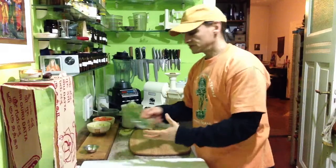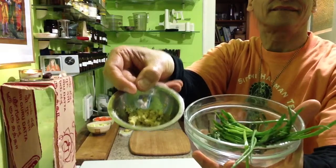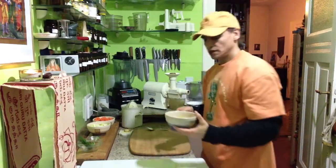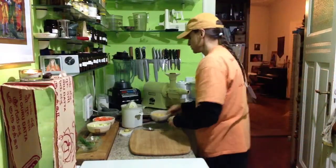I have some chives and some ginger — these are my spices today. Grated ginger, not too much. And orange juice, freshly pressed — two or three oranges depending on the size.